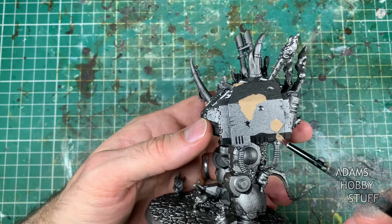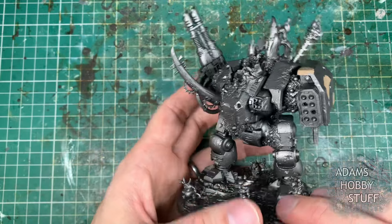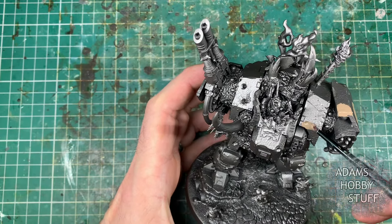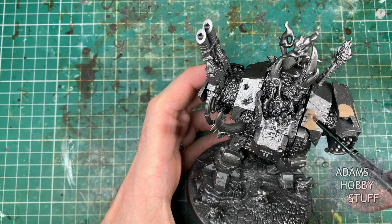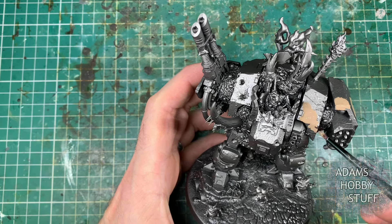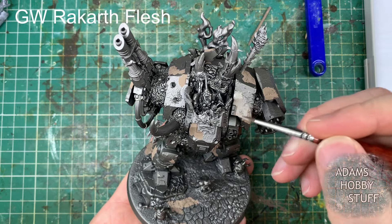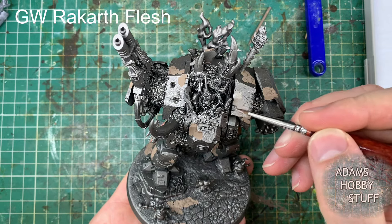Starting off the same way I do a lot of my Death Guard and a lot of my 40k — metallic undercoat, so it's the Lead Belcher undercoat. Tons of benefits to this I'll touch on as we go through the video, and then going straight into the Agrellan Earth. Agrellan Earth, if you've not used it before, is a crackle paint — a technical paint that when it dries it cracks up, as you'll see here as I'm putting the next layer on.